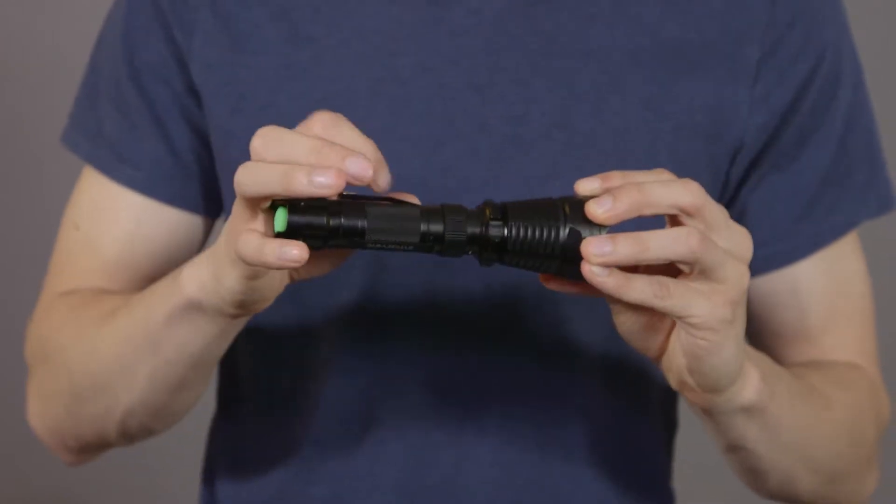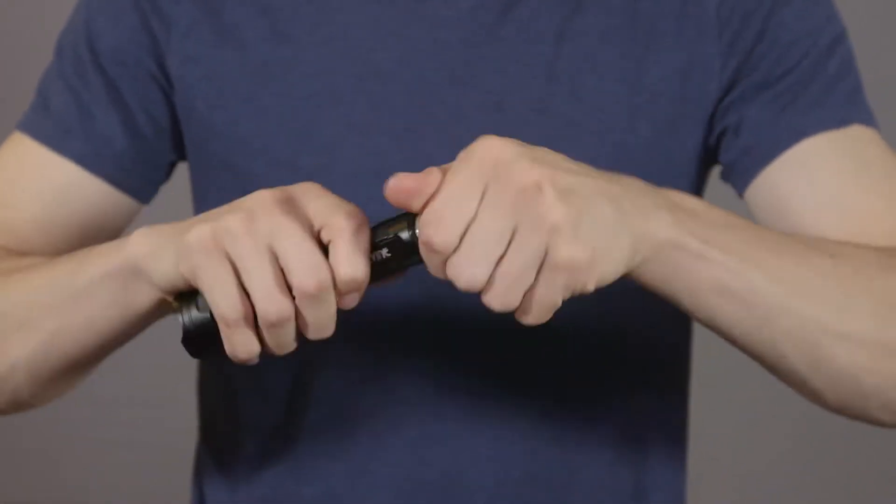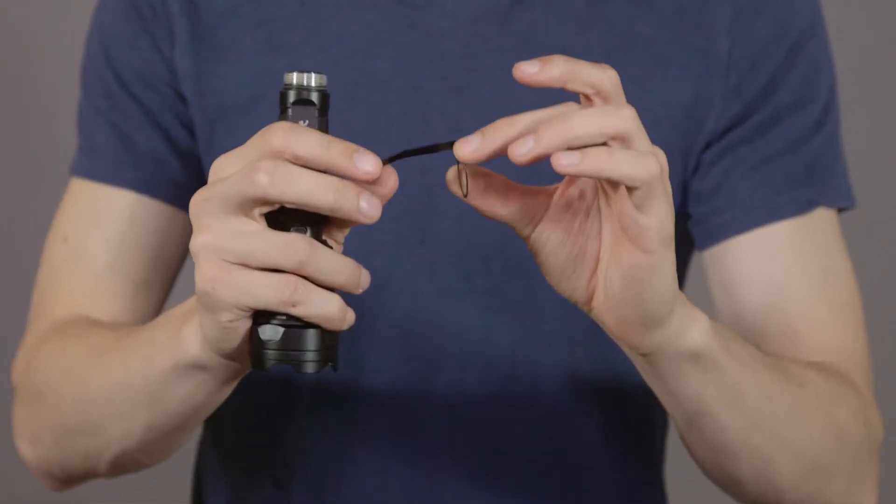First question: can I remove the belt clip? The belt clip for the Guardian 1300 XLZ can be removed and replaced at will. To do so, remove the base of the flashlight from the head by turning counterclockwise. Slide the belt clip off of the flashlight by firmly gripping it and lifting it upwards.